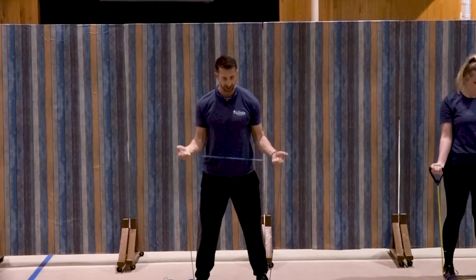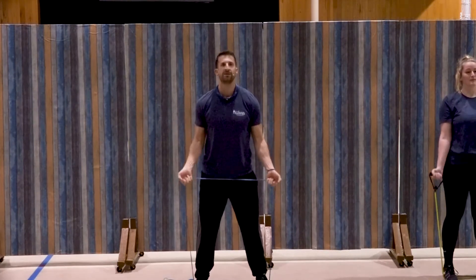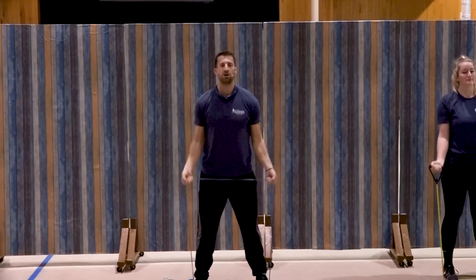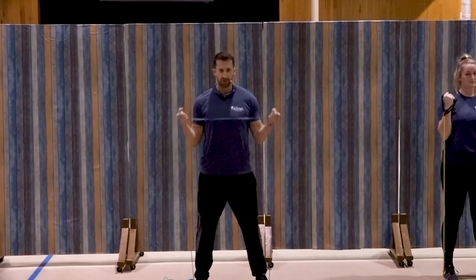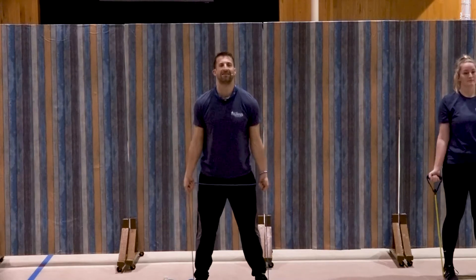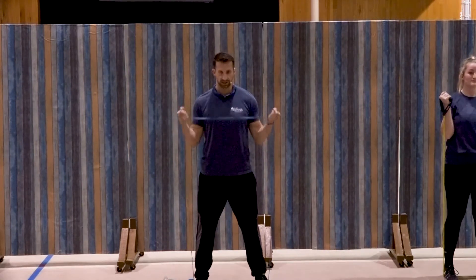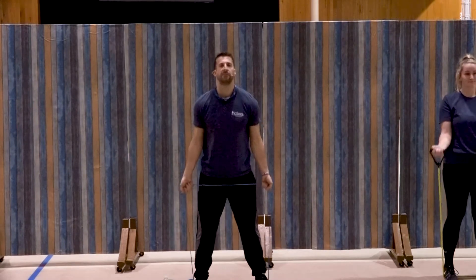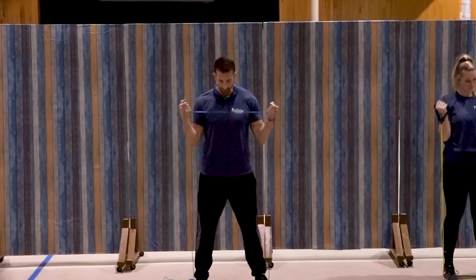Keep those elbows stationary, tucked in at the sides. Ready. We're going to do a bicep curl — one, curl up, two, good, three, four, five, six, seven, three more, three, two, and one. Very good.